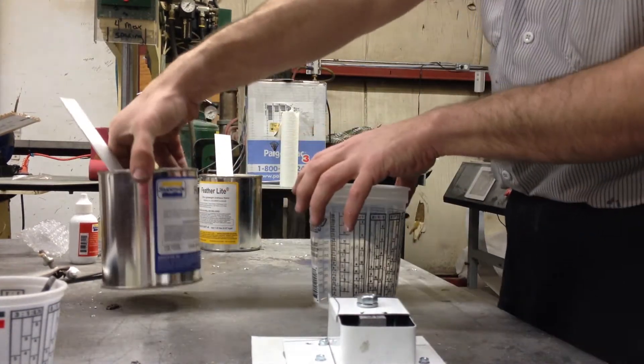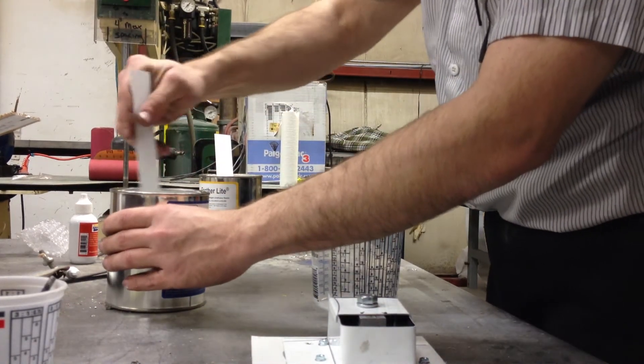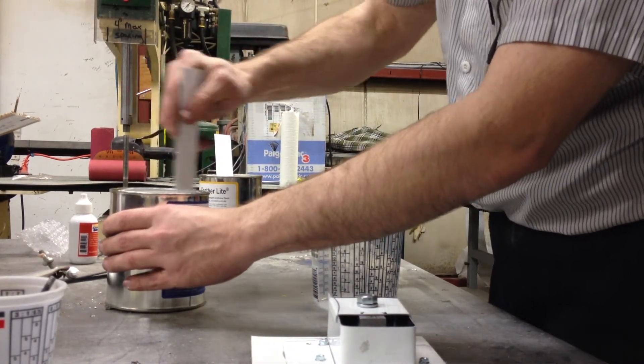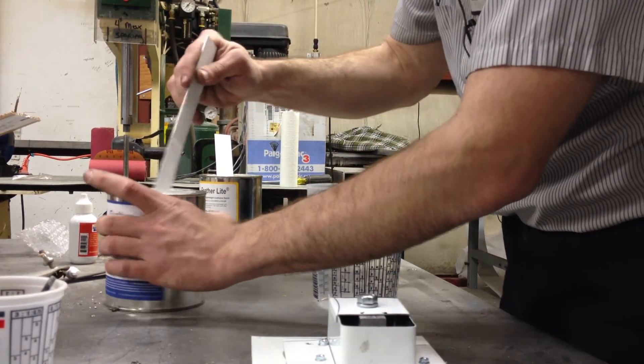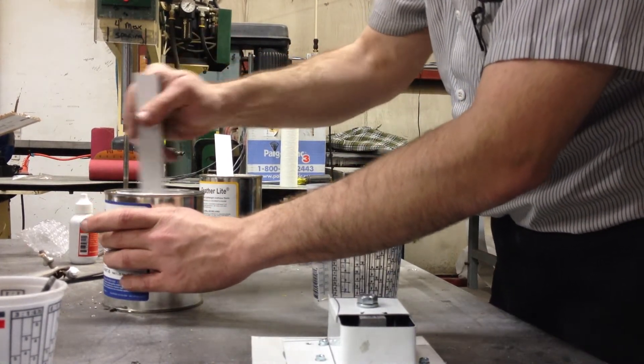Part B — you want to mix it up very much immediately before use, because you can see it already started trying to separate a bit.